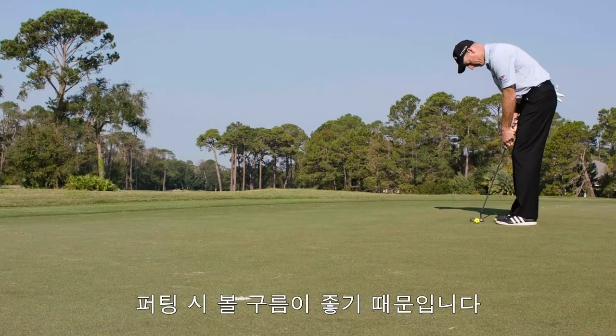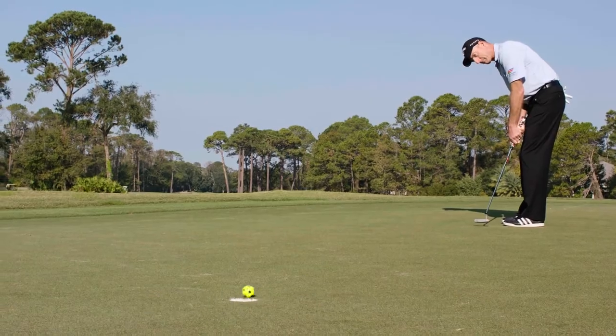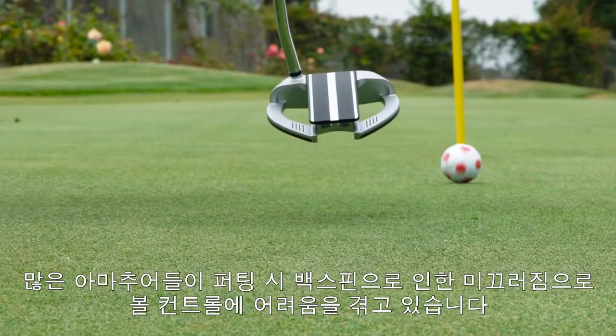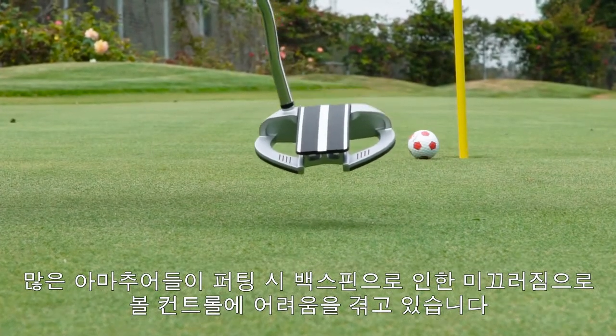Most tour pros putt better than amateurs, partly because the pros put a lot of forward roll on their putts. Forward roll is good because it helps produce a smooth, ground-hugging, accurate roll. Most amateurs impart backspin, causing skidding that can throw a putt offline.